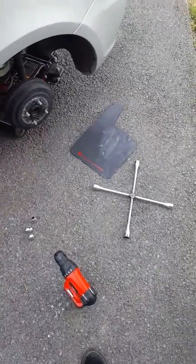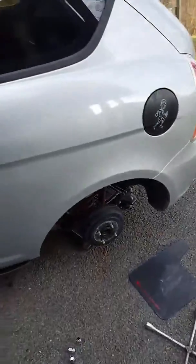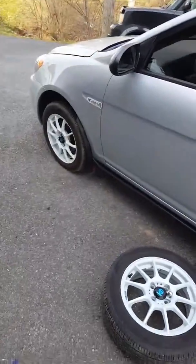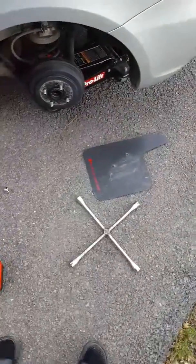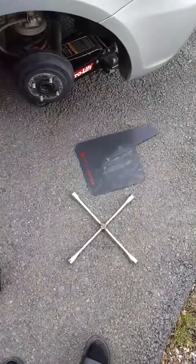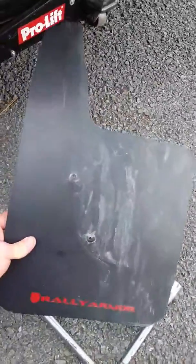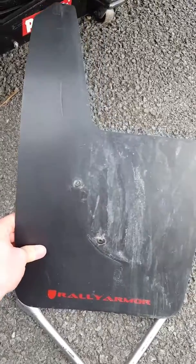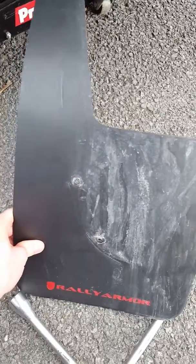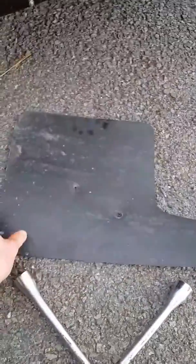Just gonna do a quick review of the universal rally armor mud flaps I have for my 2007 Hyundai Accent. There wasn't a specific fit for this car so I just went with the basic universal, and this is what it looks like. I already drilled some holes in it to make it fit.